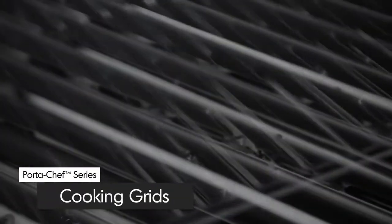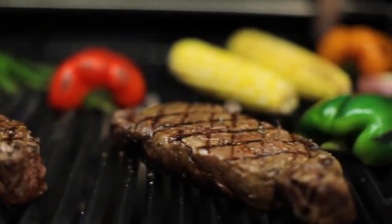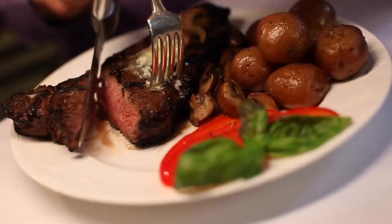The Port-A-Chef 320 comes with durable and solid porcelain-coated cast iron cooking grids. They deliver excellent heat retention and exceptional searing power to lock in juices and flavor.